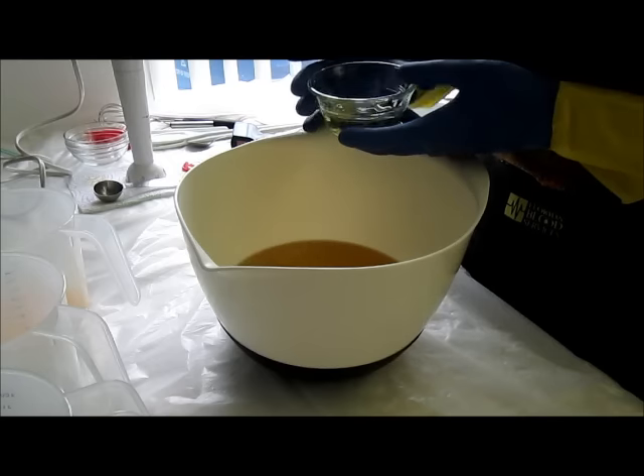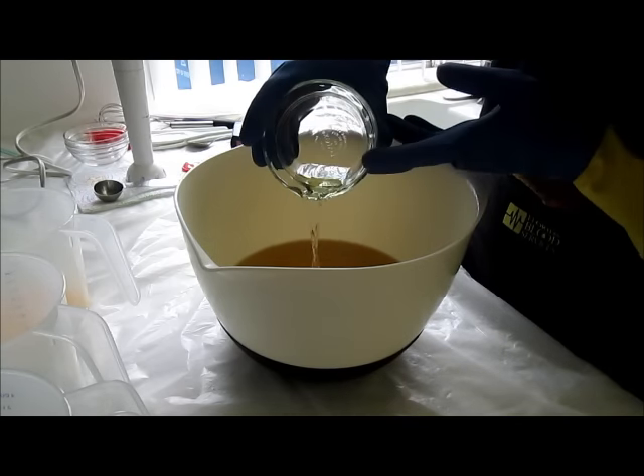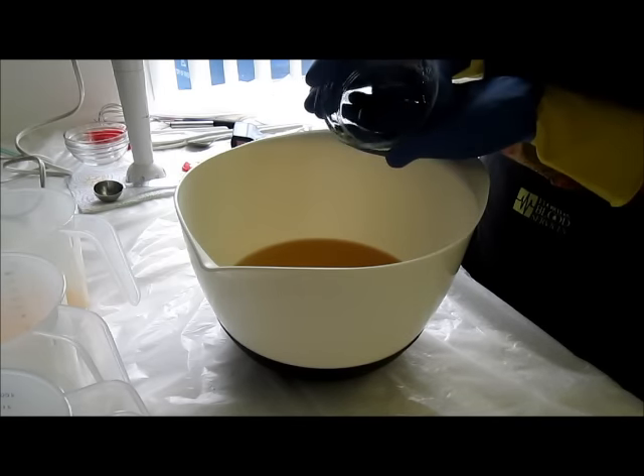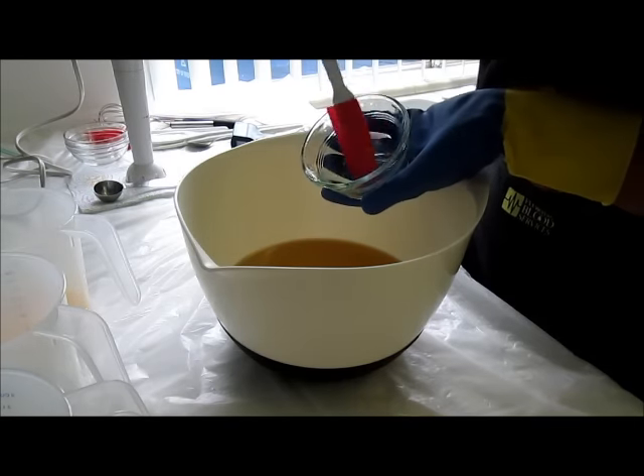Since I'm fragrancing the whole thing, I'm just going to go ahead and add my fragrance oil now. This is one ounce of Lime Crystal Kisses by Elements Bath & Body and one ounce of Lemon Sugar by Elements.